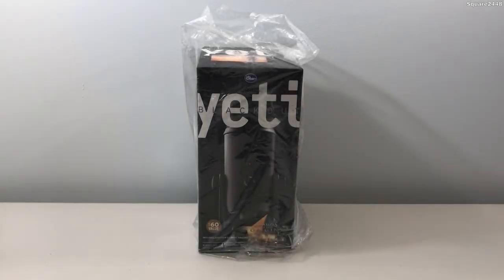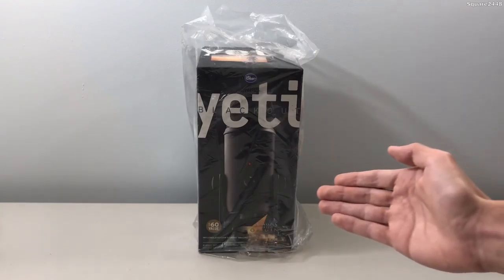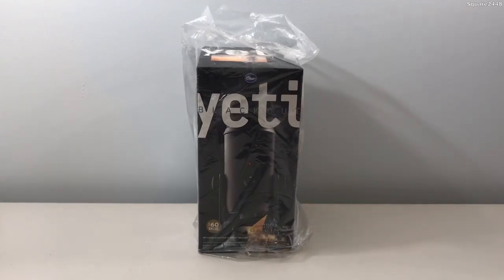This is Squared2440 with a video. Today we'll be unboxing the Blue Yeti Blacked Out Edition Microphone, which I did buy at Amazon on a really good price. This microphone will be replacing my Blue Snowball which I currently use.